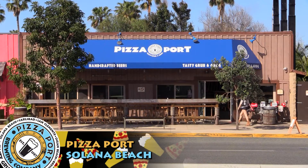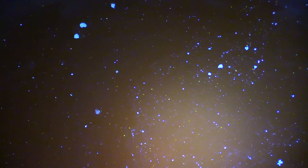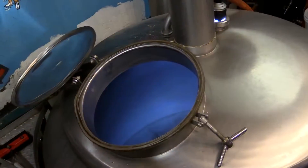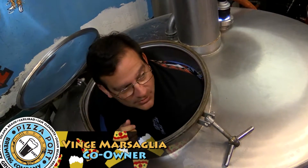How are you guys doing? I'm Josh Shainer, the head brewer down here at Pizza Port Solana Beach. Today we're making the original recipe of Swamy's IPA from 1992. And to make it a little more special, we brought in Vince Marsalia, the original brewer and co-owner.